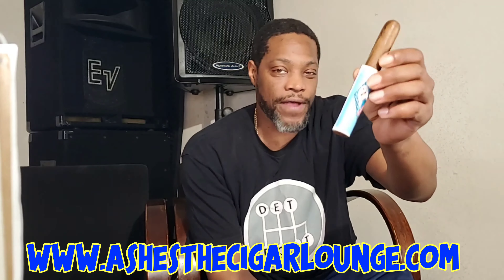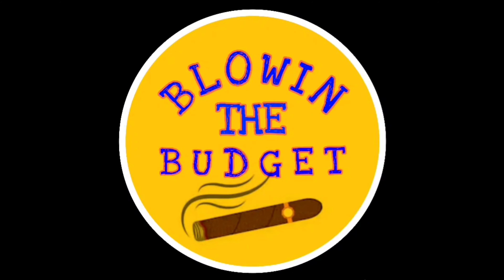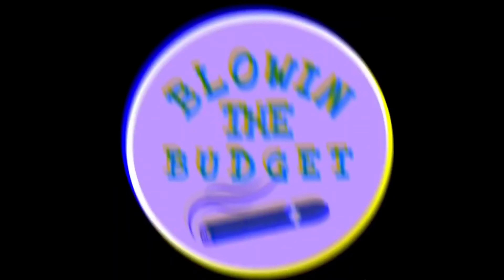What up, dawg, what up, dawg, what up, dawg? It's your boy Q Morgan in the building. This is Blowing the Budget. Here we highlight those budget-friendly cigars as well as introduce our new smoker friends to the cigar lifestyle. If it's your first time here, make sure you hit the like button and automatically enter yourself into the monthly swag bag drawing. Each month I pick out a couple of sticks, I print up a couple of shirts, and I send them directly to your house.